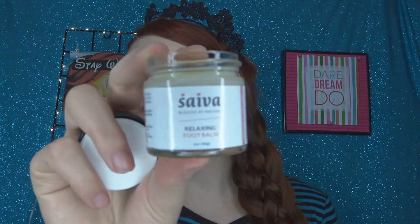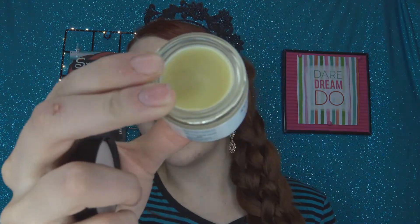I wonder what this smells like — not that you really smell your feet because they're kind of far away from you. It smells pretty nice. It's just like a solid balm, and once you warm it up with your fingers it turns into a soft, shiny liquid. That feels nice on my hand at least. I'm going to use that tonight because my feet have been struggling.